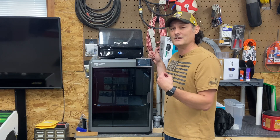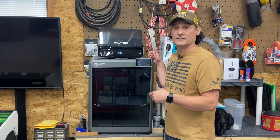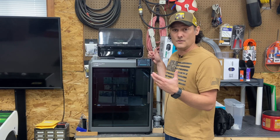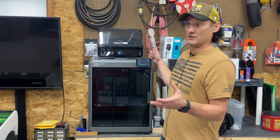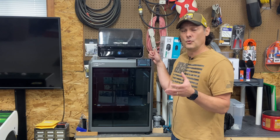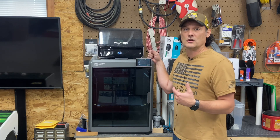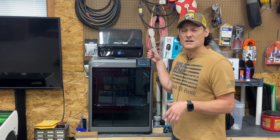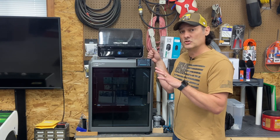I usually dial it back down to 250 to 300 millimeters per second to get good quality prints when I want quality over speed, but printing at draft speed at 400 millimeters per second it does fine. It's got a 0.4 millimeter nozzle stock, though I typically change all of mine over to 0.6 — I've left this one on for testing the last several months.